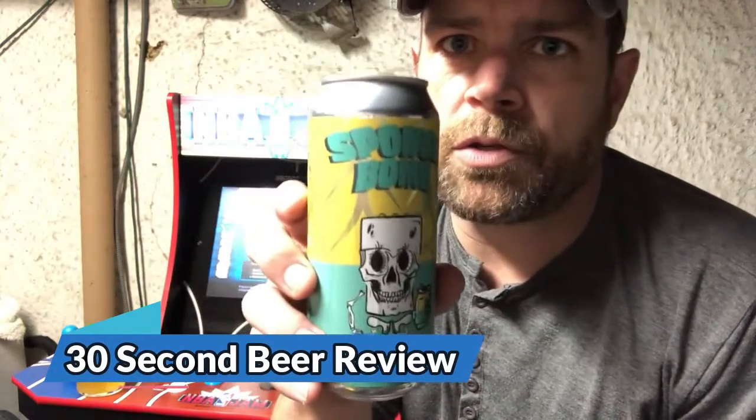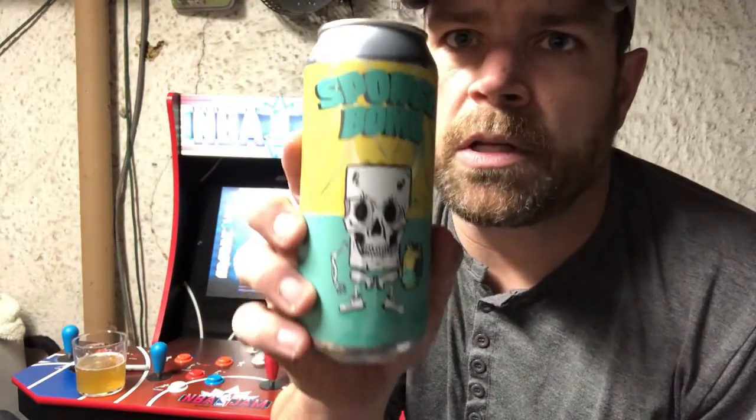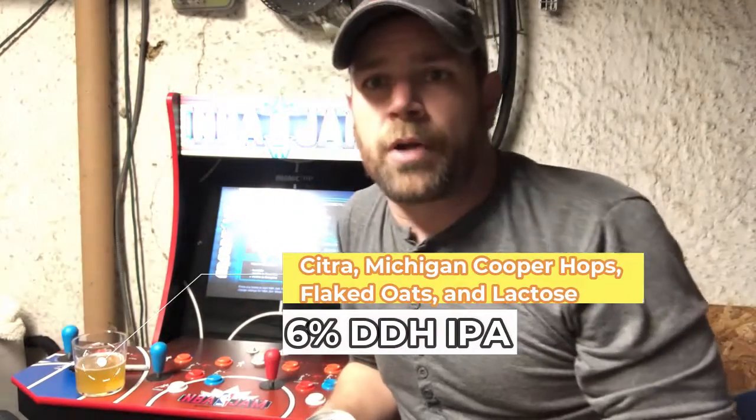Hey everybody, Bill here from the Craft Beer Review Show and I'm doing a 30-second beer review on Sponge Bomb by Steel Bound Brewing. It's a 6% double dry hop India Pale Ale.